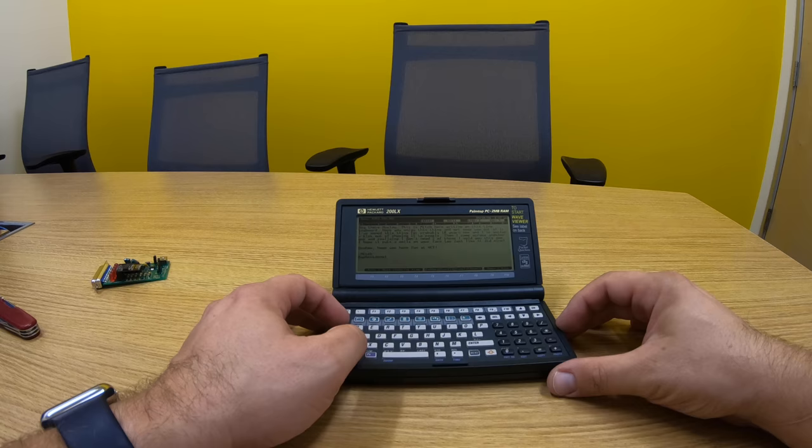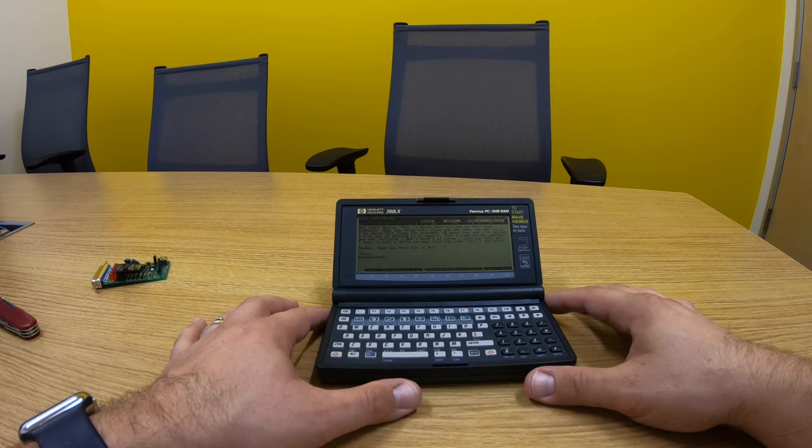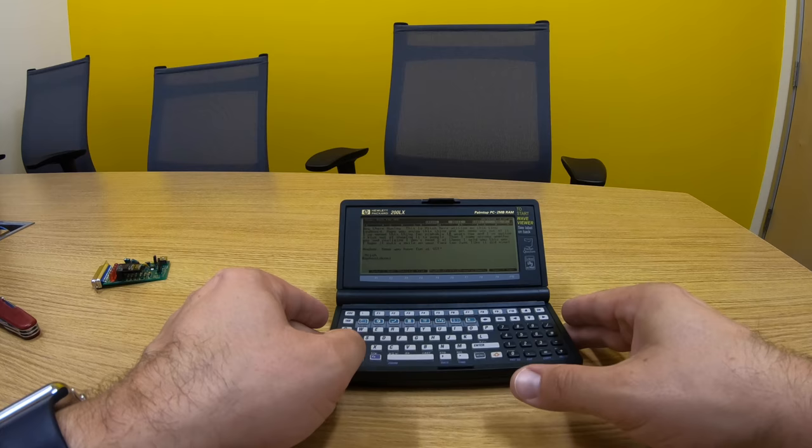The person I bought it from left me a very kind message in the device, which I may cut from the video — I'll check with them first. But this is really, really cool. There you have it: a tiny handheld IBM-compatible DOS computer running on two AAs. That's the Hewlett-Packard 200LX.